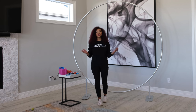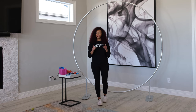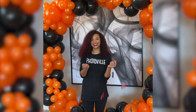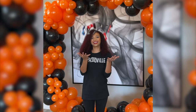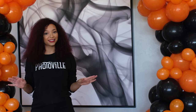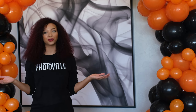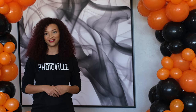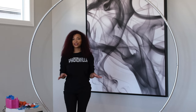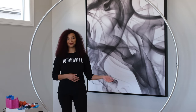Hi everybody, my name is Taylor Horne with Photoville here in Oklahoma. Today we're going to show you how to use your circle backdrop from PB Backdrops to take your events to the next level. As you can see, we were able to create a beautiful balloon garland using our backdrop stand. Now let's get started and create a balloon garland using our circle backdrop stand from PB Backdrops.